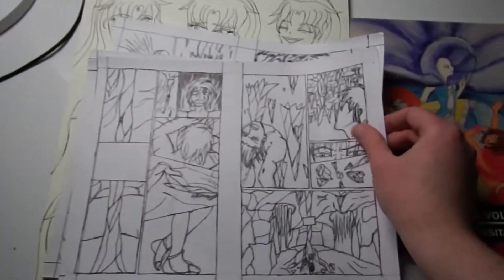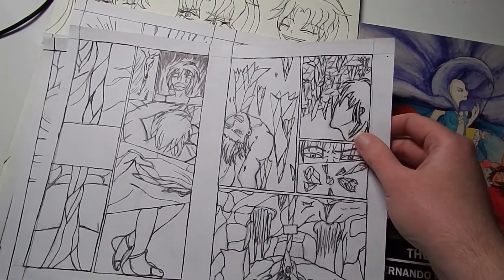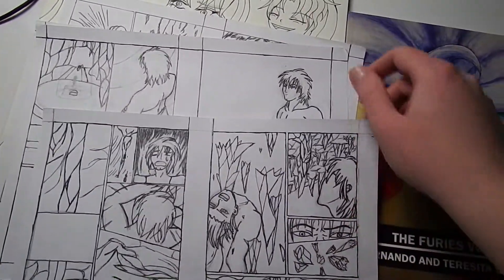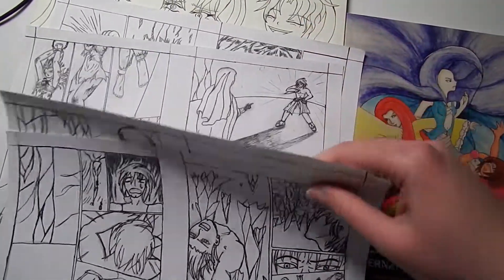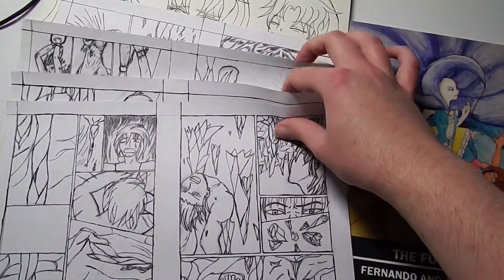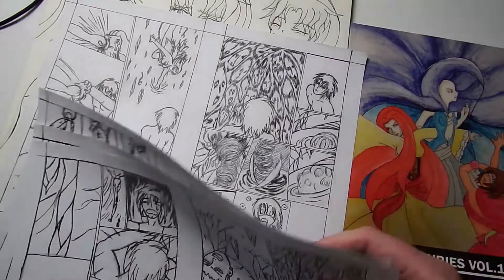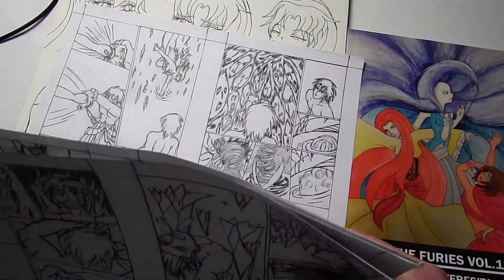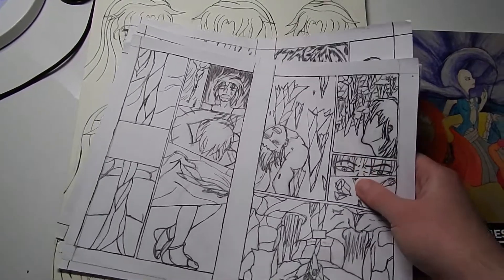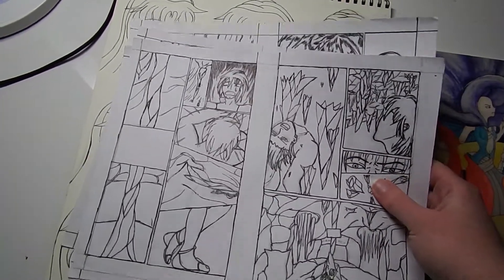This is what some of the original pages of the manga look like. As you can see, one of the main characters, Gilgamesh, looks quite different from how he looks right now. He's getting into silly fights with specters and so forth. Very early on, we used a lot of references for the fighting but we always tried to keep it fresh and original.